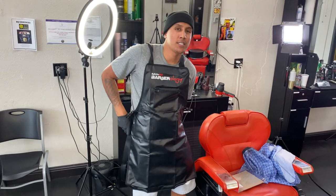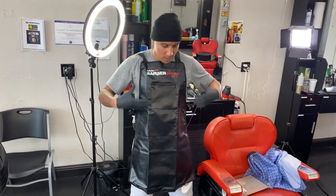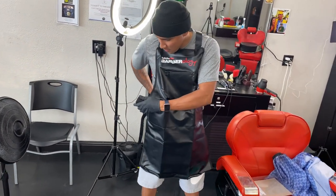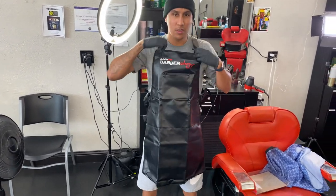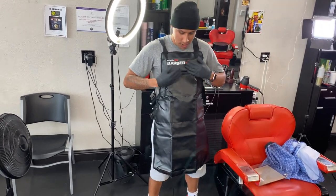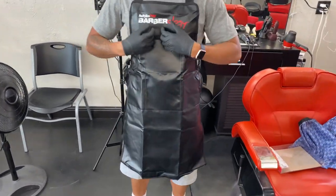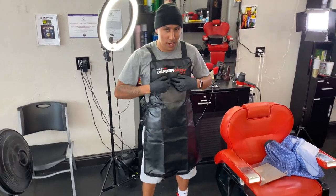I'm five feet ten inches tall, I weigh 173, just so you guys could know how it fits on me. Got these buckles — nice and sturdy. This material is good because the hair can easily brush off and you can clean it. We got one pocket on the side, one on this side, and one in the middle.